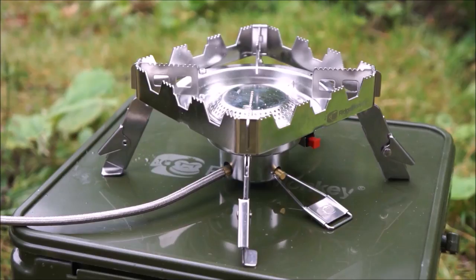If you're a subscriber to our YouTube channel, you will have no doubt noticed that we've been using a very special stove for quite some time. We're very pleased to say that the quad connect stove is now finished and ready to go. So without further ado, let's have a closer look.